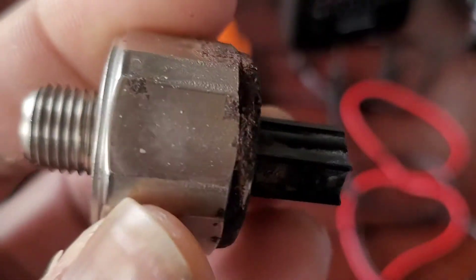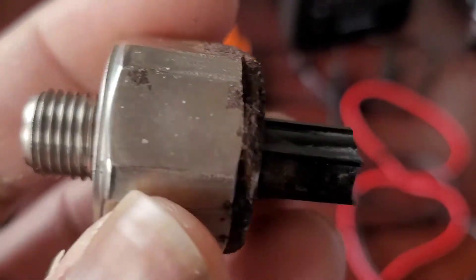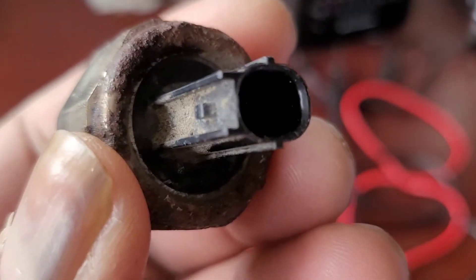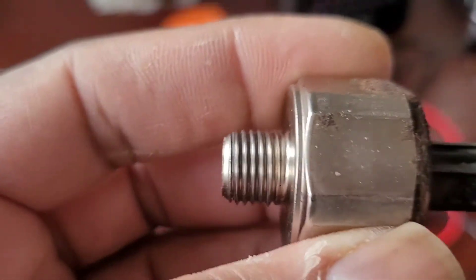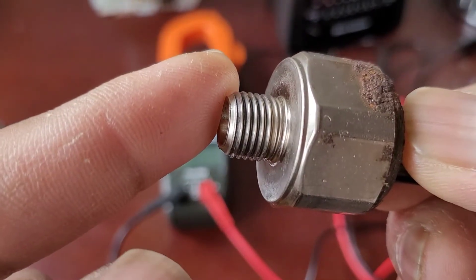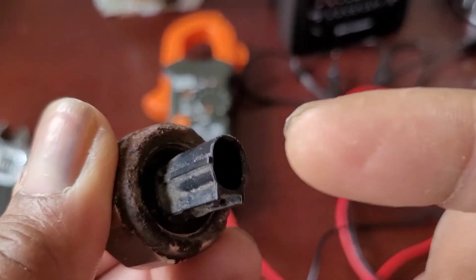Usually knock sensors are good about 250k and after that you may have to replace them if you get a code. My car recently threw a code indicating that my knock sensor was not functioning. This part of the knock sensor goes on the engine block and screws in — it's a very tricky place — and the wire from here goes to the ECU.